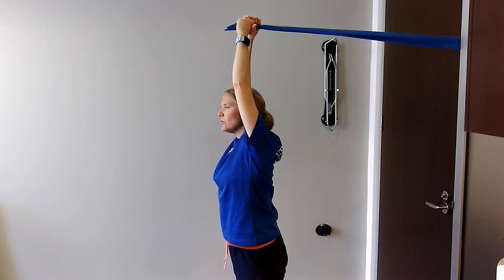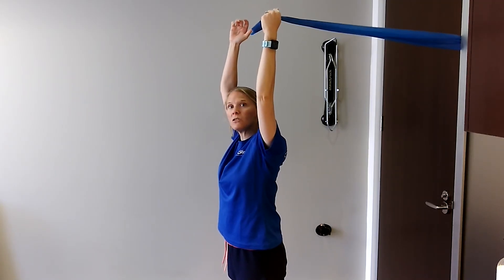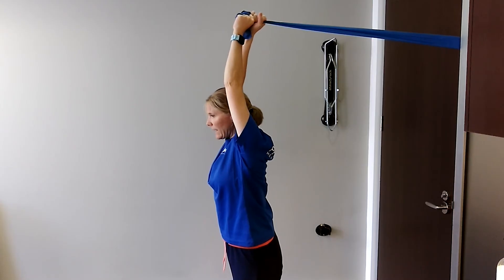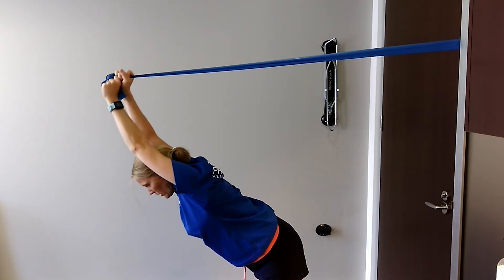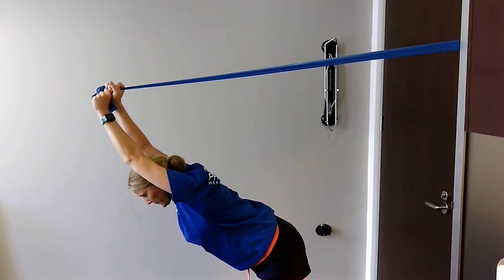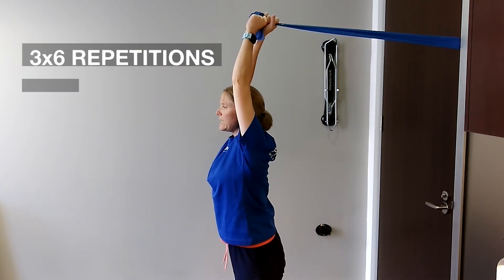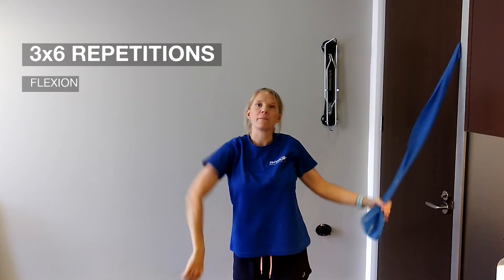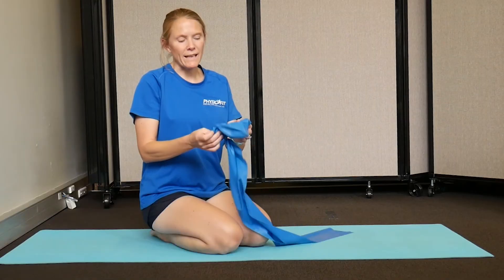The first couple of repetitions, have some slack in the band just to see how it feels, but you can obviously increase the tension on the band to increase the work of your muscles. You're aiming for three lots of six repetitions — see how it goes.